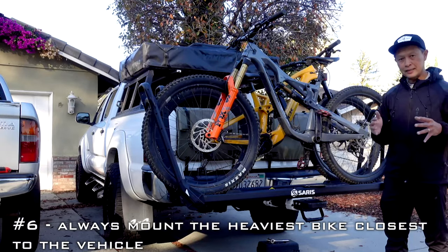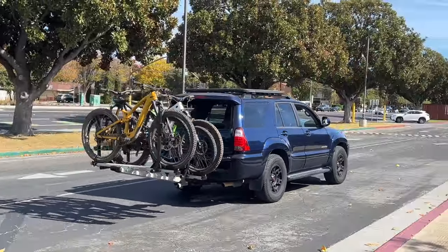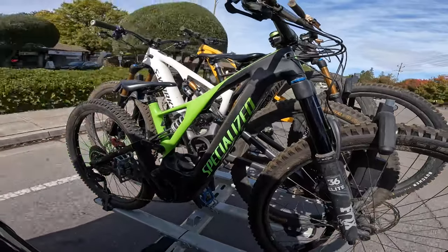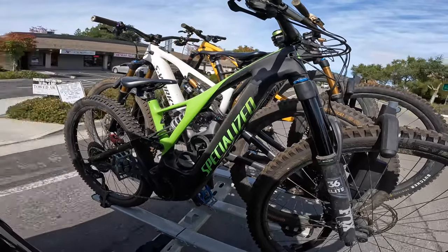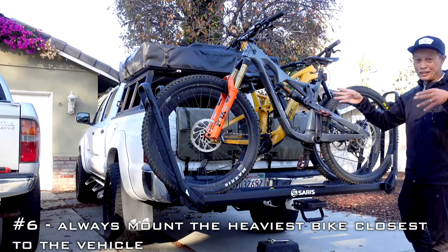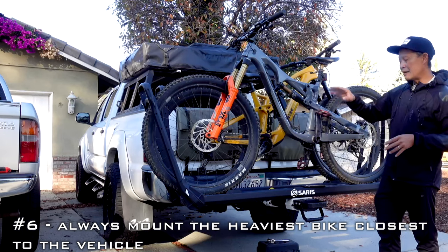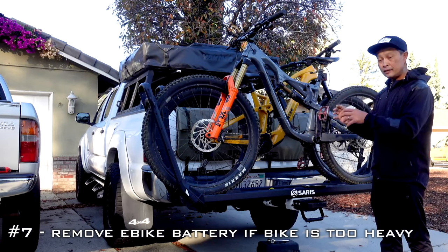When you have multiple heavy bikes on your vehicle, make sure the heaviest bike is closest to the vehicle — for example, 50 lb, 50 lb, 30 lb, 30 lb from closest to farthest. Physics says that leverage increases a lot the farther you get from the car. A 50-pound bike way out there is just torquing the tongue weight of your hitch and can move your car around, especially if you have a compact sedan. Always put the heavier bike closer to the vehicle.